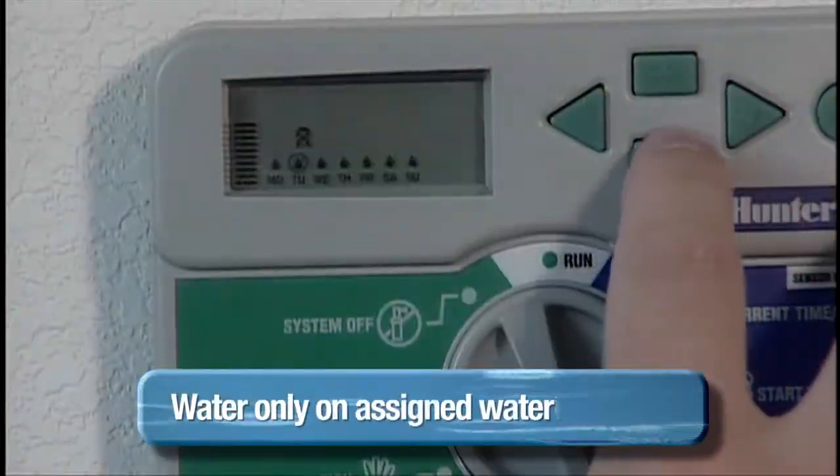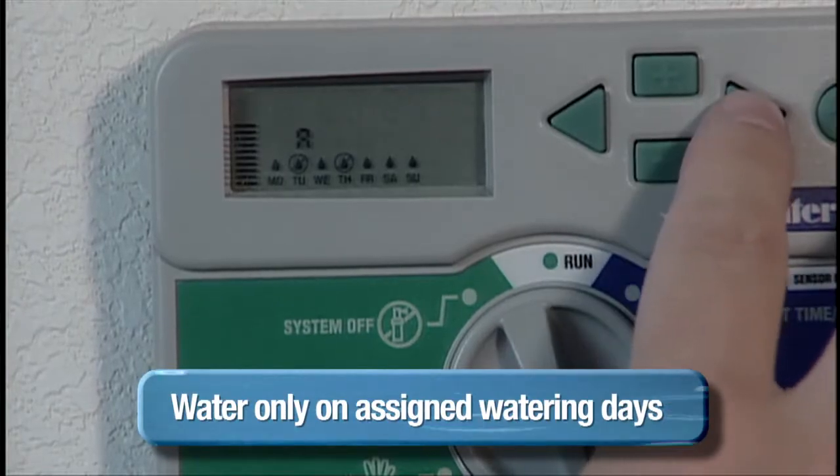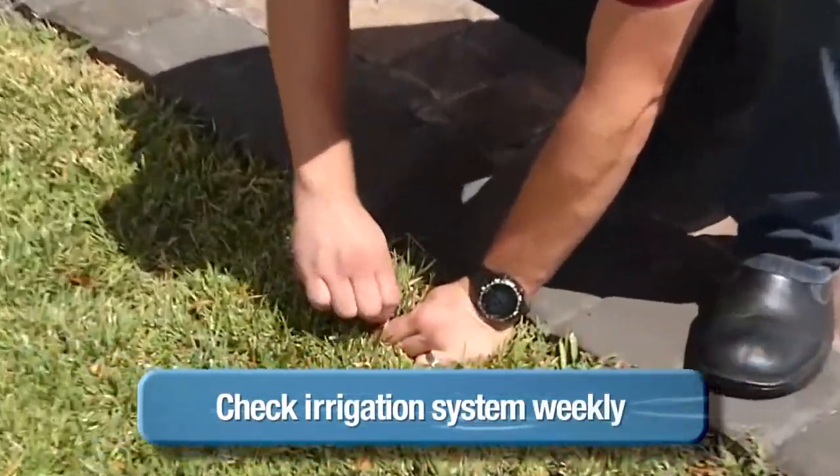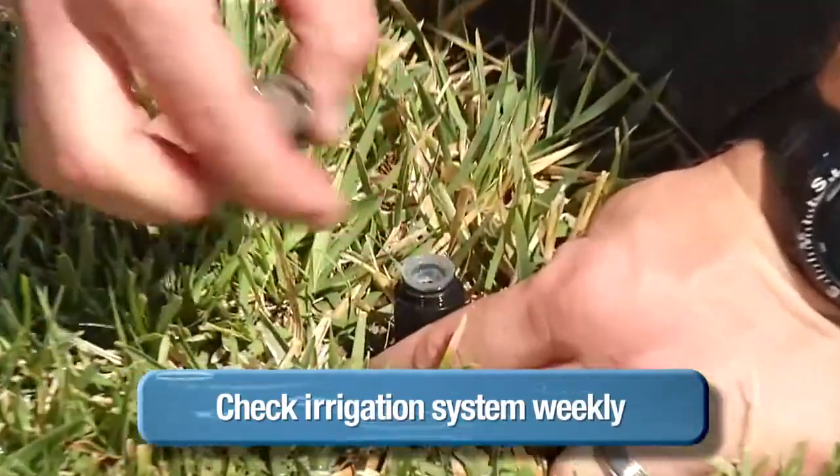Here are a few tips to guard against water waste. Water only on your assigned watering days. Check your irrigation system weekly and repair or replace broken sprinkler and drip heads.